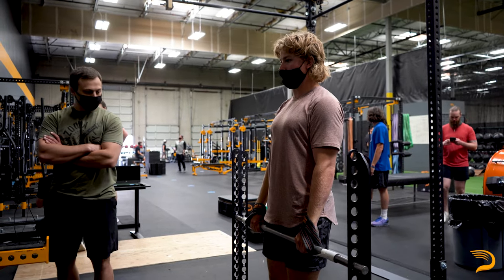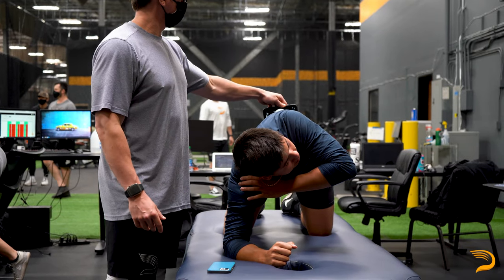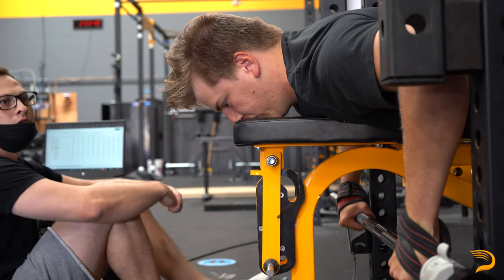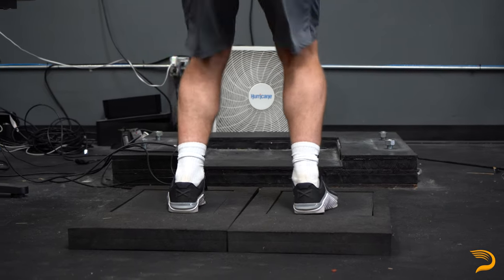The combination of these two portions of the assessment is going to allow us to develop a plan for the athlete. That plan is going to be able to identify and attack any weaknesses, as well as maximize any strengths that the athlete currently displays. The last thing we're going to be able to do with the information from the assessment is compare the athlete to their peers, identifying any areas in which they're significantly stronger or weaker and attack those specific areas.